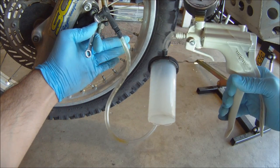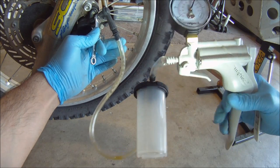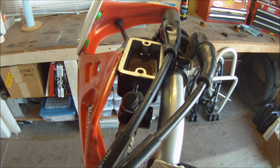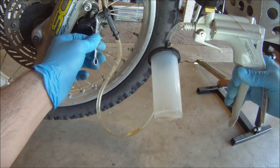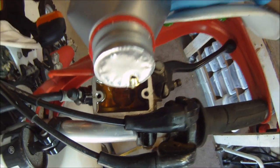Slowly open the bleeder valve like a regular bolt until you see brake fluid slowly flowing. At the brake reservoir, we can see oil being drained down through the system. Since we must always keep the reservoir at the top filled, eventually you will need to close the bleeder valve and refill the brake fluid reservoir. If you have a second person handy, you can do these simultaneously.